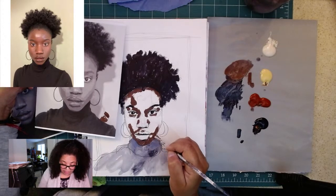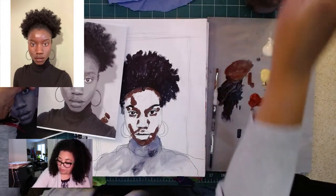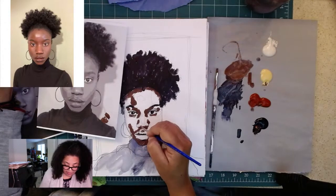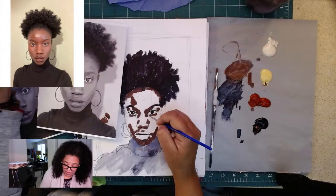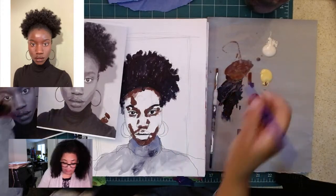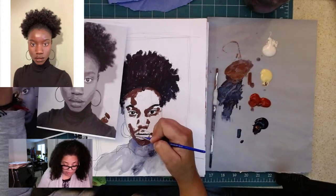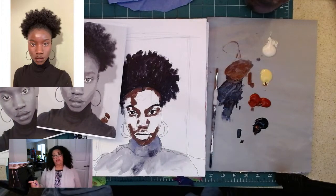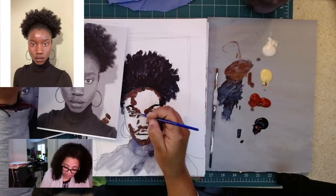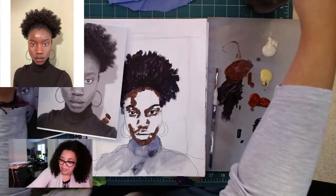My sketchbook is where I get the kinks out. I play, I see if it works — this is my dress rehearsal or practice before I break out that expensive large canvas. A lot of times my play here becomes a bigger project on canvas. Ideas in your head sometimes just don't work out, so this is a great way to see and play. I'm actually rushing through this — I'm going to slow down a bit, especially when I get to the pencils, because that's where the fun is.